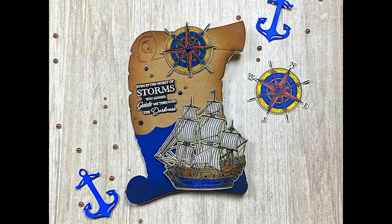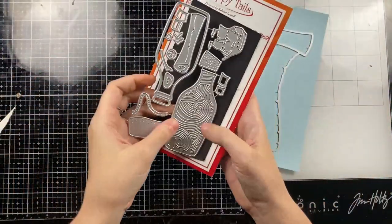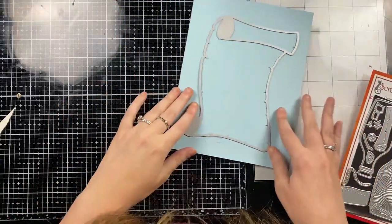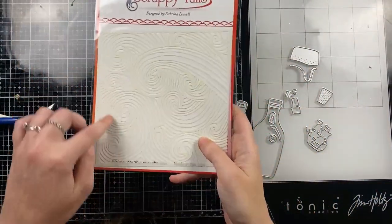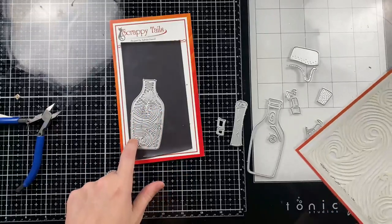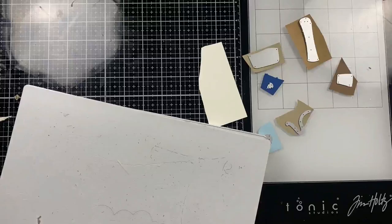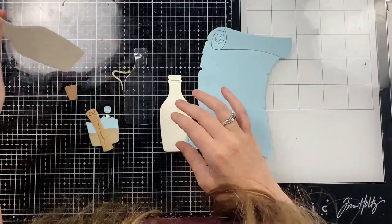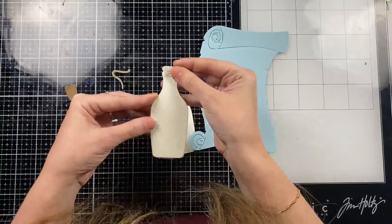For my last card I went with a little bit of a different style — it's still a little vintagey because I did go over the edges with Vintage Photo, but it's a lot more bright than the first four designs. I'm going to pull in our new Message in a Bottle die set along with our new Waves 6x6 stencil. I wanted to point out that the waves on the stencil match the waves on the Message in a Bottle die set — that's why I put them together in the regular card kit.